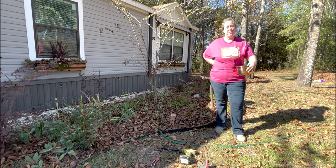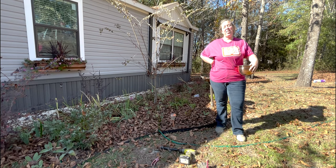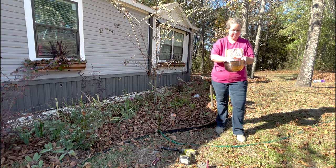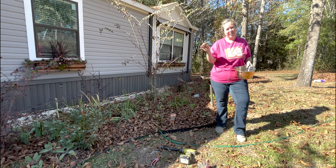Hey y'all, I'm Betsy from Happily Ever After Etc, and welcome back to another gardening video. So today I am planting ranunculus corms.